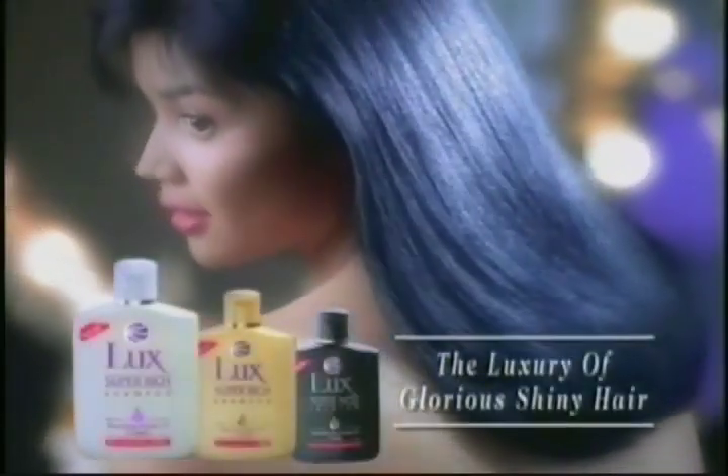I love this new Lux. The luxury of glorious shiny hair.